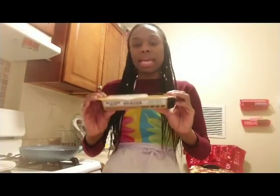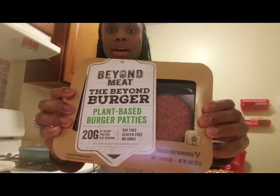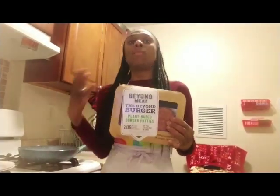I've had it before and it's amazing. It tastes just like if you were going to eat a hamburger. These are the Beyond Meat Beyond Burgers and it's all plant-based. They say it resembles beef hamburgers — when you cook them, it bleeds. And what that is, all that is, is just beet juice.